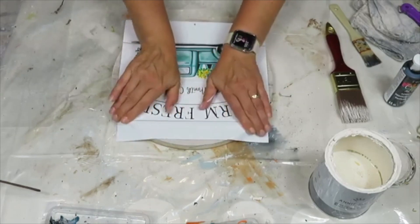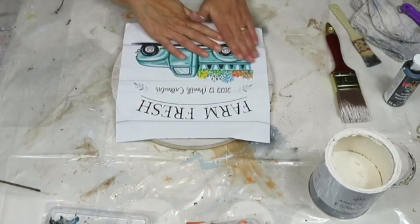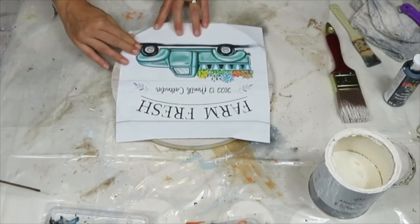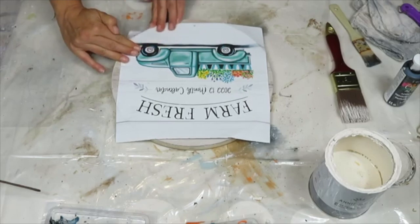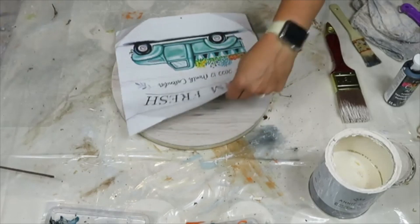Now that the paint had a bit of time to dry - which did not take very long - I'm just placing the picture on and figuring out where I want it cut so it fits nicely. I'm rubbing it so it folds in the places where I want to cut it.